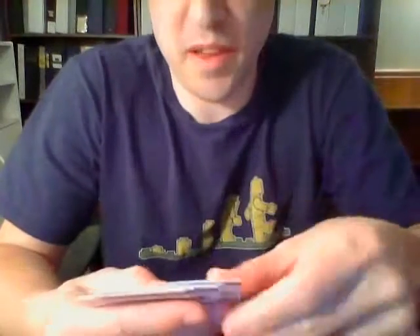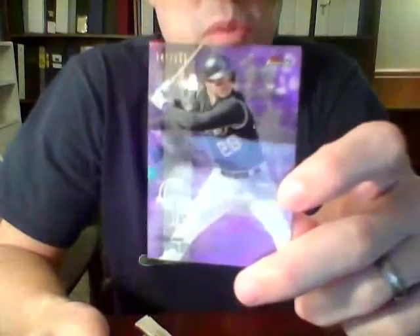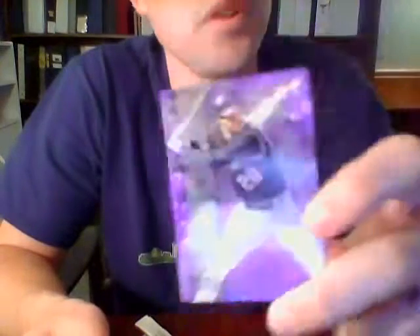Pack number one of mini box two brings us David Price for the Red Sox, a Finest Intimidators David Ortiz for the Red Sox, a purple parallel Nolan Arenado for the Rockies — numbered 141 out of 250, and purple works well with the Rockies — Miguel Cabrera for the Tigers, and Ryan Howard for the Phillies.